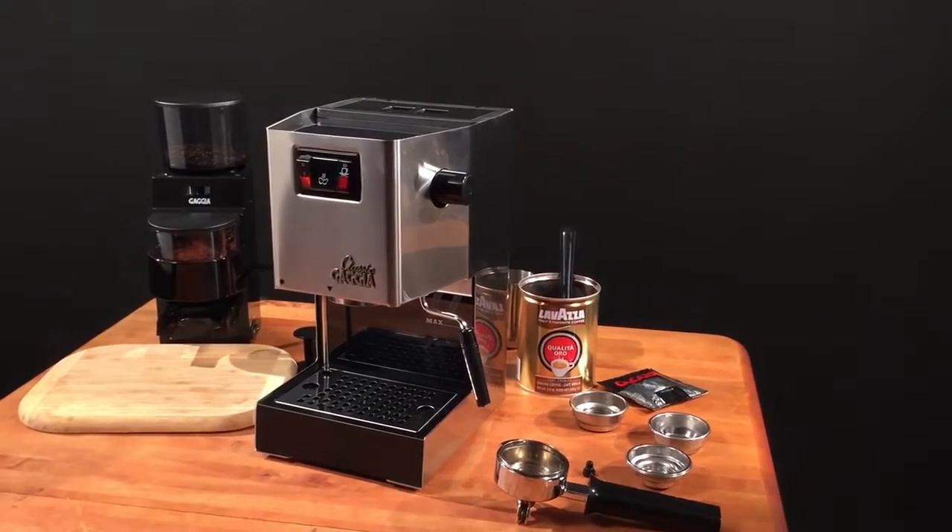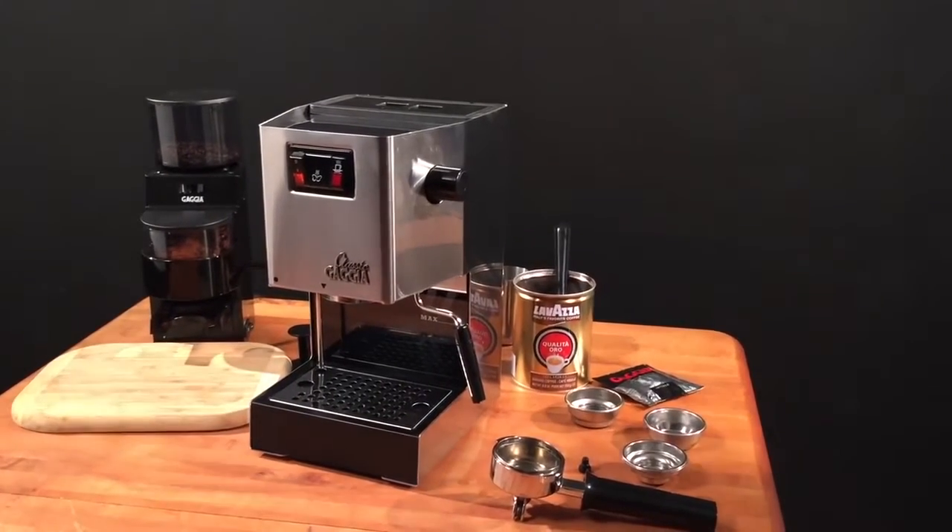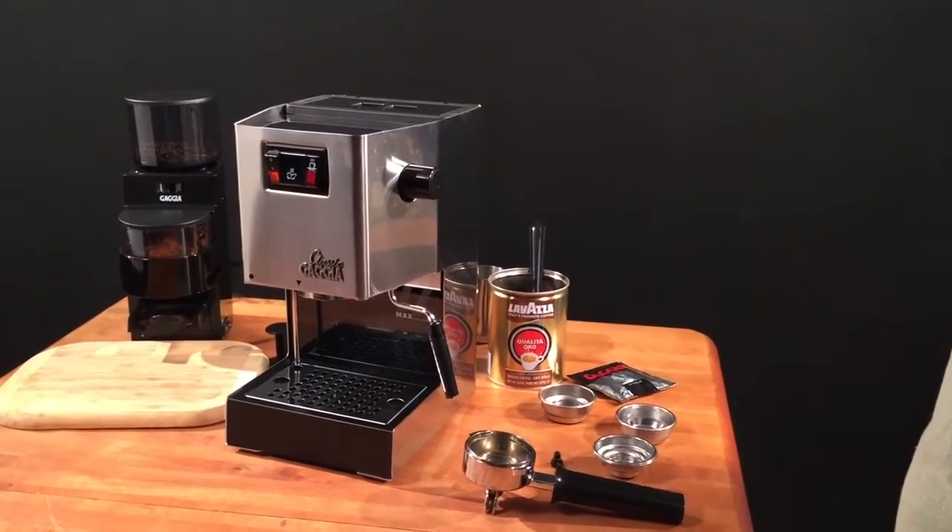In this video, we're going to show you the basic operation of the Gaja Classic. That includes all the controls, how to brew, and how to steam.